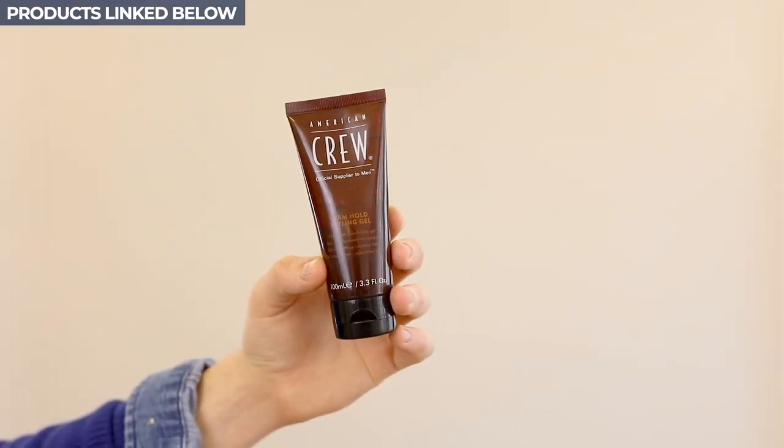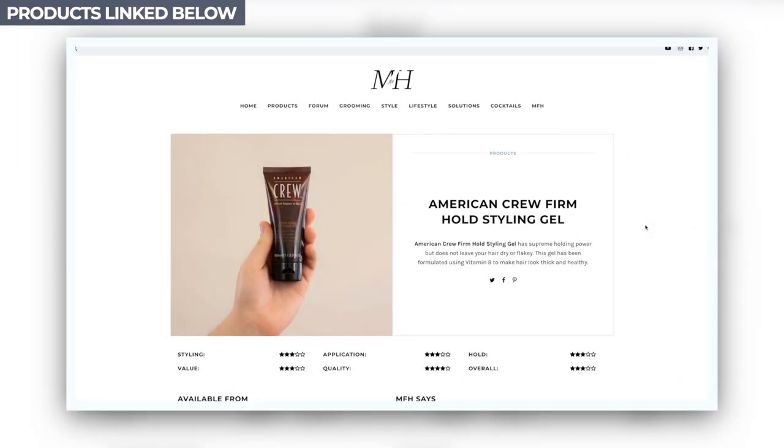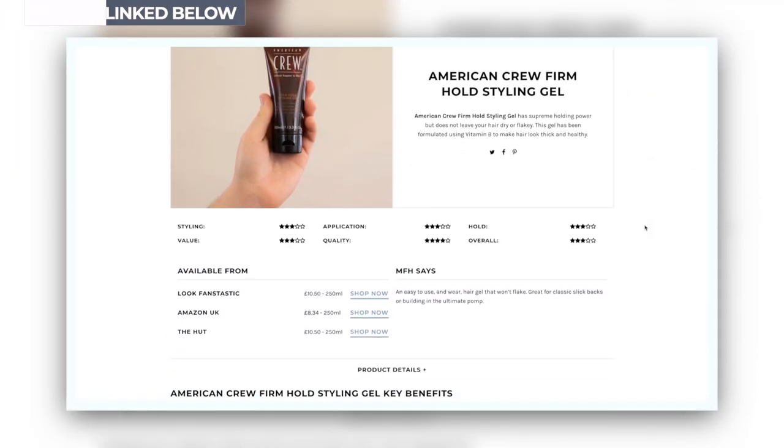Let's style with — I'm going to go mid-range. I'm going to go for American Crew. I believe it will be linked down below. It's around about the $6 mark, about £10. It's not hugely expensive, but it's a good product. So we're going to get it onto the hands — you can see there already it is very jelly-like.